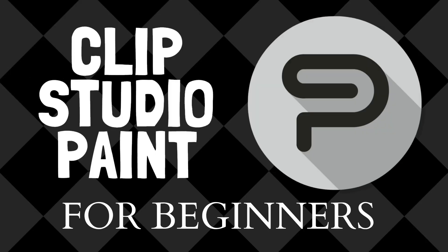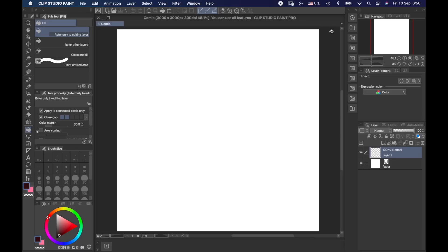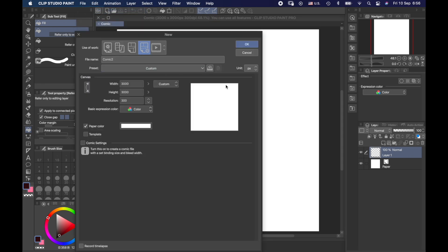Ready to get started? Welcome to Clip Studio Paint, the software I use whenever I want to design something. It's pretty simple to use — just go to File and start something new. You can select different sizes like A4 or A5 for your design, as well as create postcard sizes, A6, B sizes, and custom size.